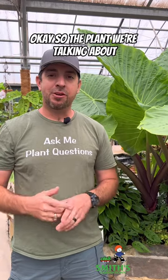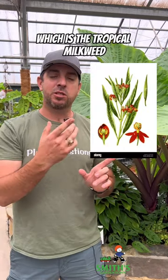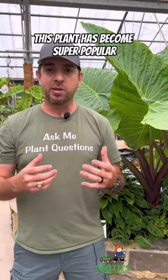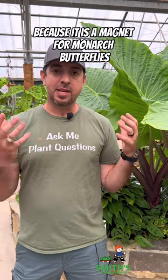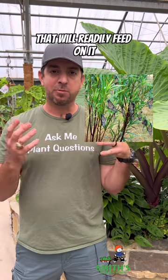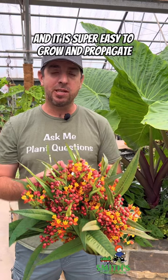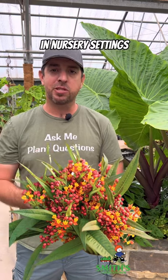The plant we're talking about is Asclepias curassavica, which is the tropical milkweed that is not native to the U.S. This plant has become super popular because it is a magnet for monarch butterflies that will readily feed on it, reproduce on it, and it's a beautiful plant that is super easy to grow and propagate in nursery settings.